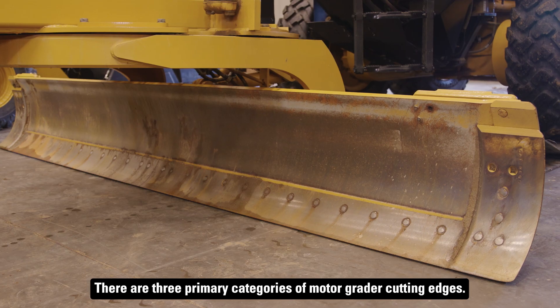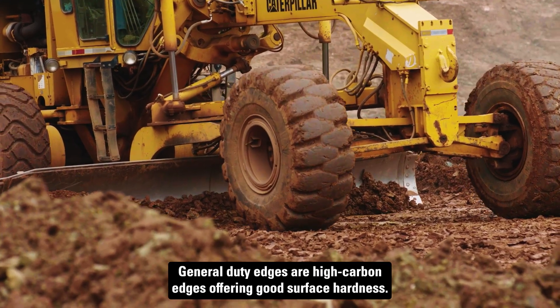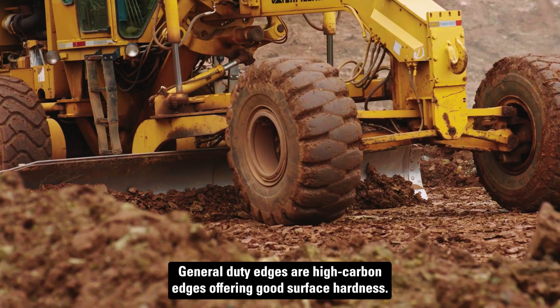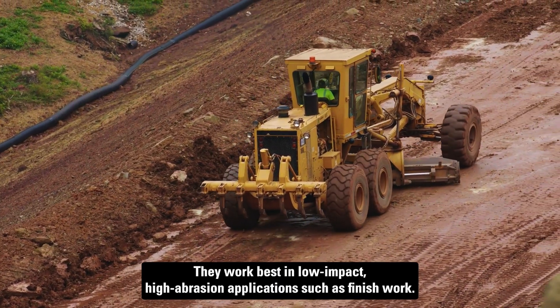There are three primary categories of motor grader cutting edges. General Duty Edges are high carbon edges offering good surface hardness. They work best in low-impact, high-abrasion applications such as finish work.